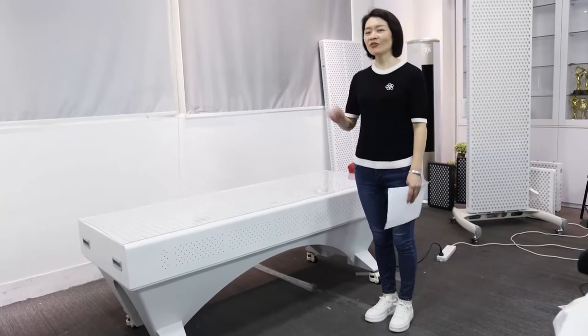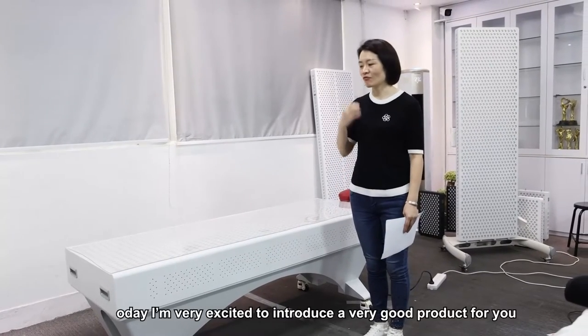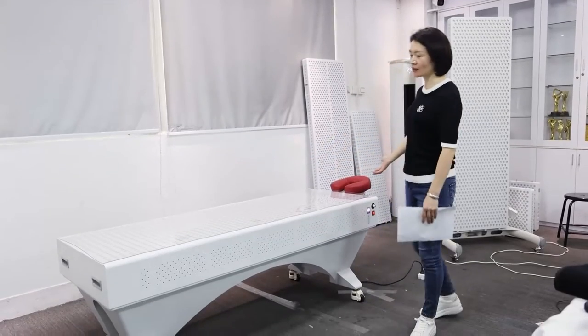Hello everyone, Nicole here. I'm from Shenzhen Idealike Limited. Today I'm very excited to introduce some very good products to you.